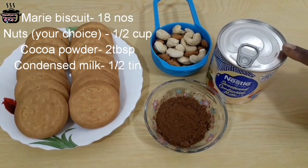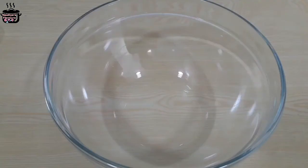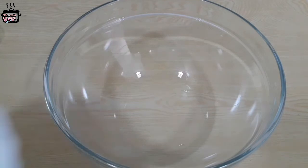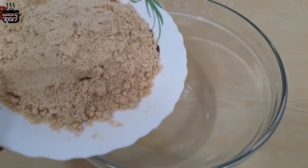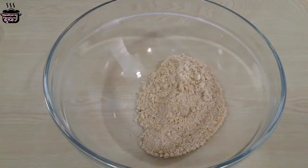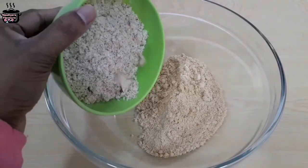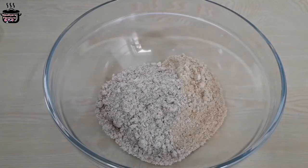It is good. If you have nuts and biscuits, that's why I am using them. The biscuits and nuts are added. Then add them to a bowl — add biscuits, then add nuts. Then add cocoa powder.